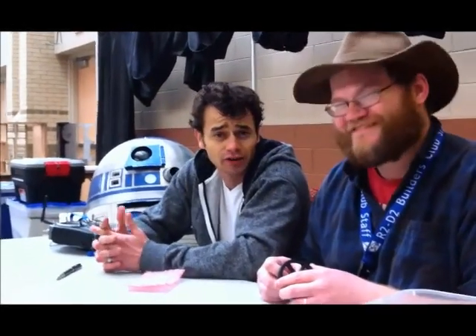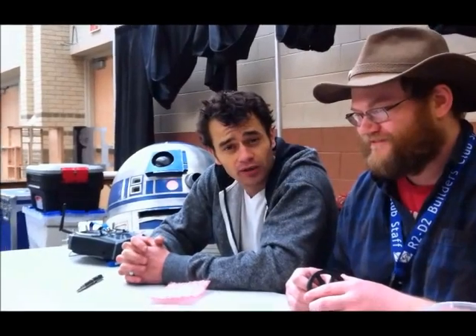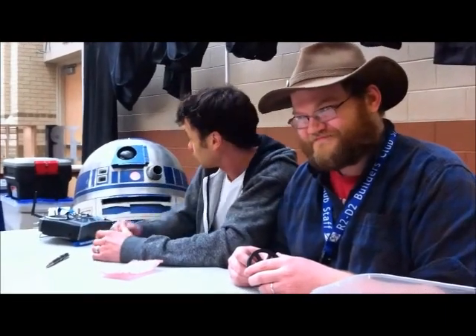Yo, what's up guys? I am Young Boba Fett, here on the other side of the force with the R2 Builders. You are watching how to build an R2 ATL kit. Follow along and hopefully your R2 comes out just like mine.